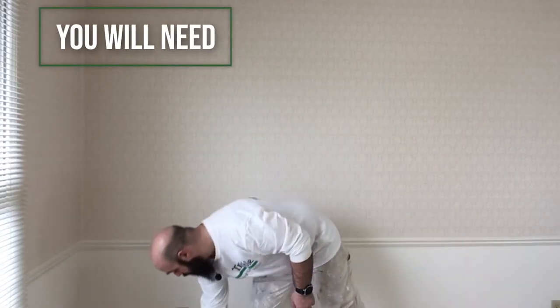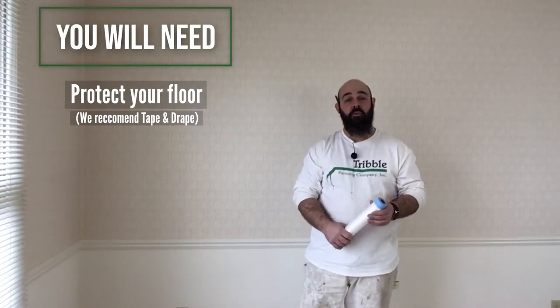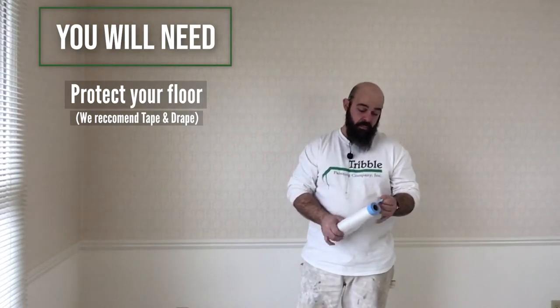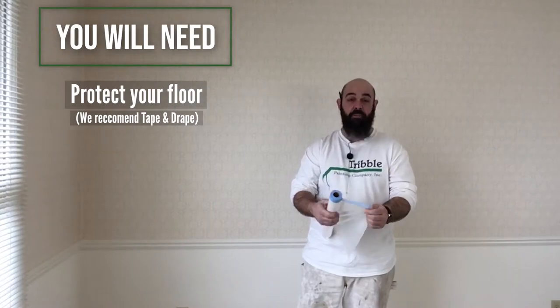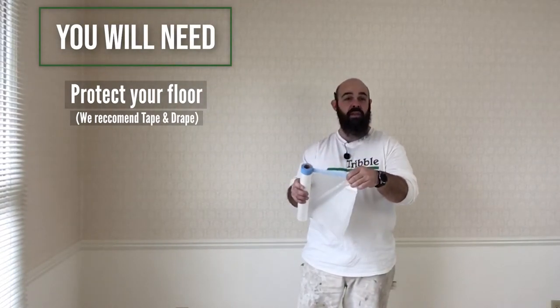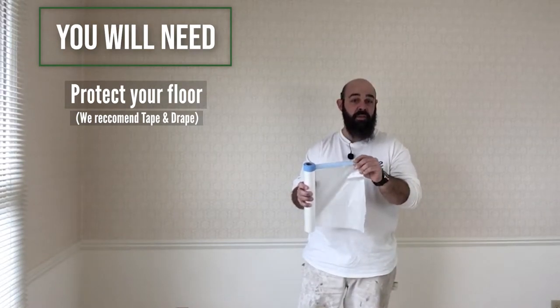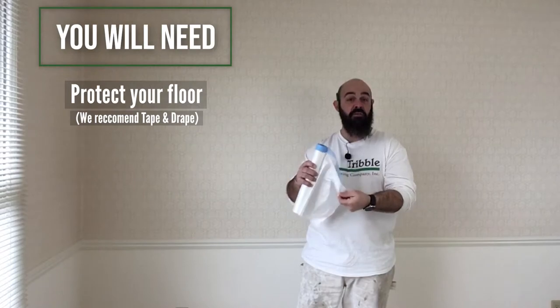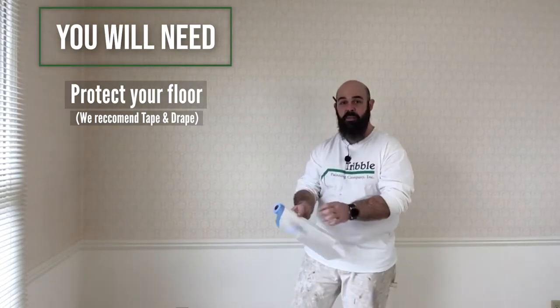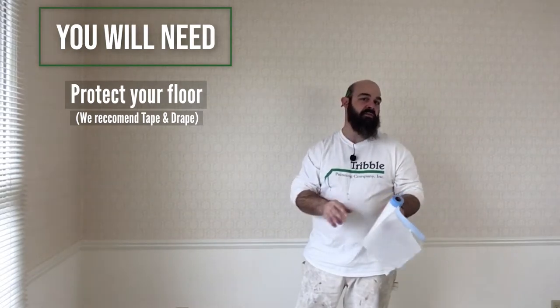To get started, there are some basic tools you're going to need. If you don't have drop cloths, that's okay — you can work around it. But tape-and-drape is a must. You can get this at any home store or painting store. There's tape on the top and plastic underneath that folds down, and you can take it right to the bottom of your work area.